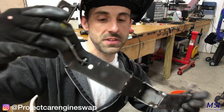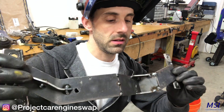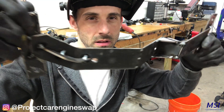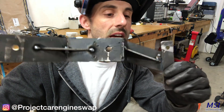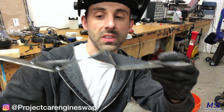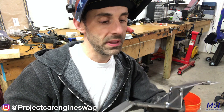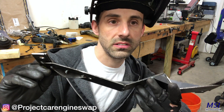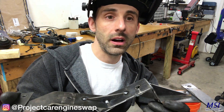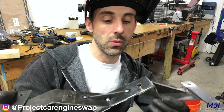Here is my mount for the transmission. To fit the N54 into the E36, I plan to do a few more tacks and then at the very end I'll weld it all up with TIG — see how TIG works, and if that doesn't work out I'll go back to MIG.